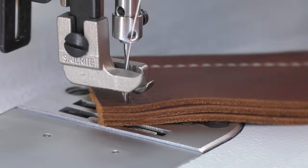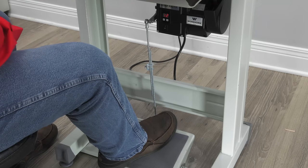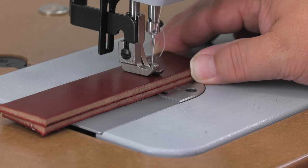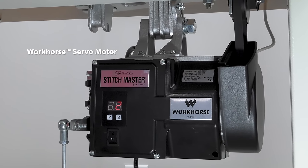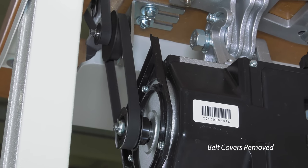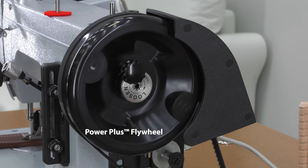How do we get such great slow speed control and power? The operator simply depresses the foot treadle to control the speed of the sewing. We know that leather crafters demand precision, so we created a speed reducer that delivers it. First, we use the workhorse servo motor, which already delivers superior slow speed control. Then we use a two-belt drive and pulley system that takes the already slow speed control of the workhorse and slows it down even more.